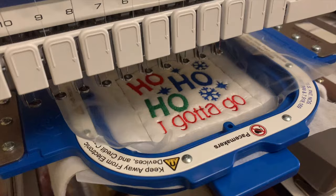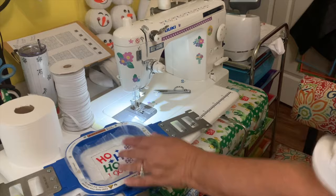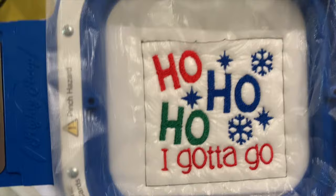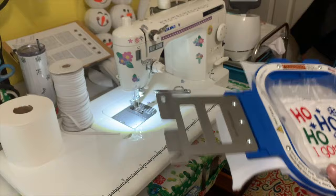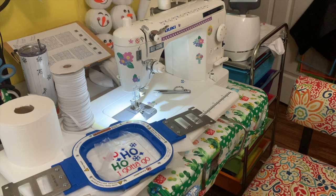This looks really good — really cute! Now let's take this out of the machine. Here it is, the finished embroidery. It came out really, really nice, right in the middle of the fleece. I'm going to take it out of the Mighty Hoop and remove the topping and all that.